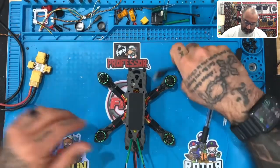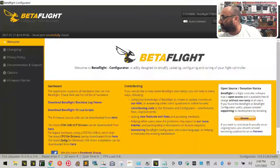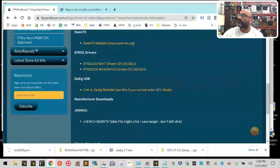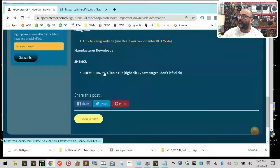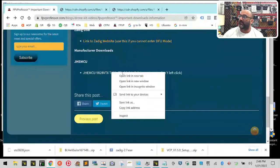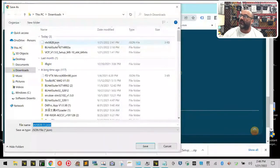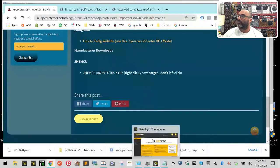Go ahead and plug your drone in first. Now get back to the computer screen, minimize our screen, go back to the FPV Professor downloads page, and at the bottom you'll see the file link for JG MCU. Right-click on it and left-click on 'Save Link As.' Don't just left-click directly on it — if you do, you'll get a weird page with a bunch of characters you don't need. Right-click and save it as its name: vtx_5828.json.